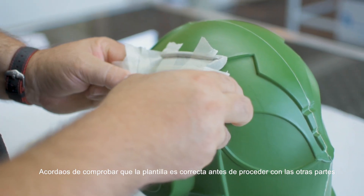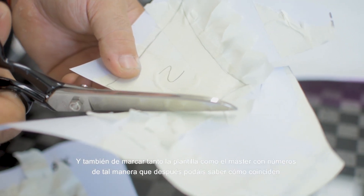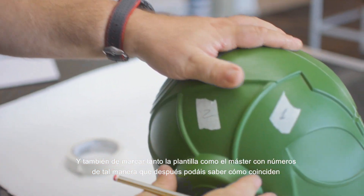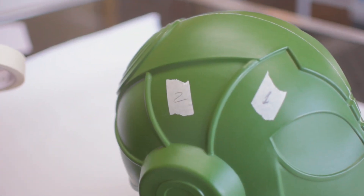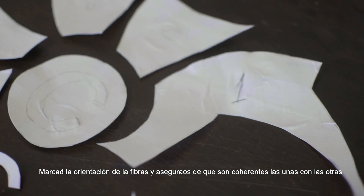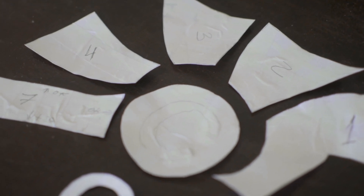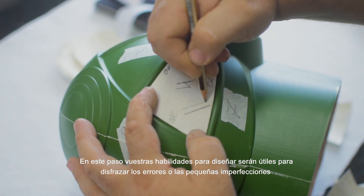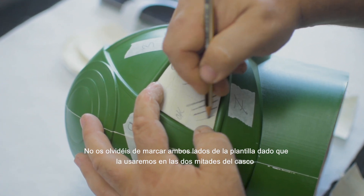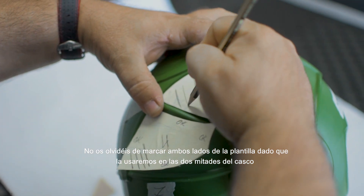Remember to check that the template is correct before proceeding with the rest of the parts, and also to mark both the master and the template with numbers so you know how they match later. Mark the fiber orientation and make sure they are coherent with each other. In this step your design skills will be useful to disguise the mistakes or the small imperfections. Don't forget to mark both sides of the template since we will use them for the two parts of the helmet.